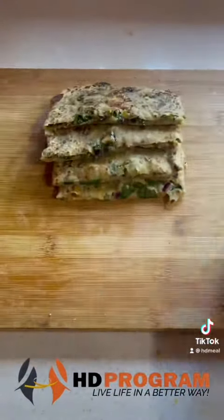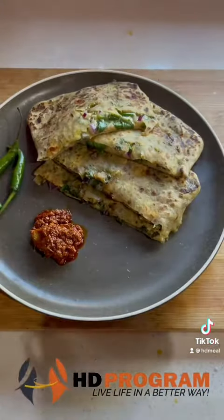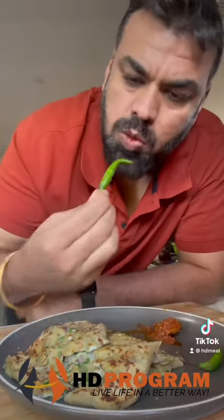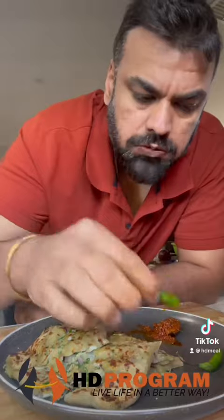Let's serve. I hope you like the recipe. Please leave a comment for me. If you need any help regarding weight loss or weight gain tips and tricks, feel free to contact us — link in the bio. Good luck, cheers, see you all.